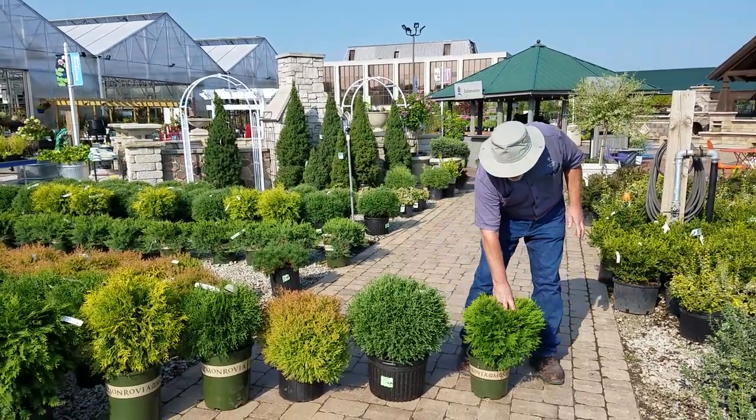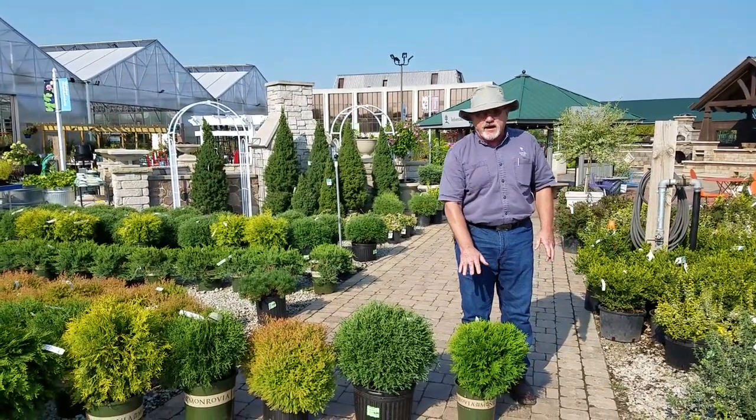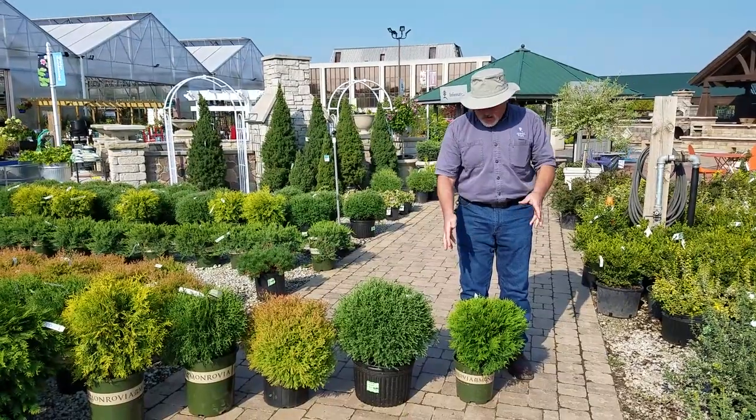And then the little guy here — this is Danica. A real dwarf, two to three feet by two to three feet at the most. Very dense and a unique plant.